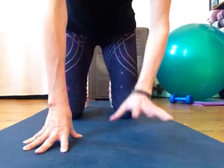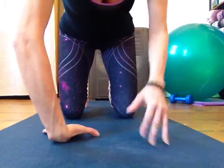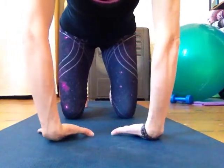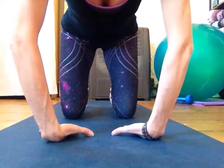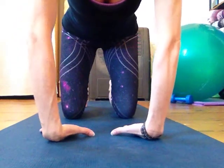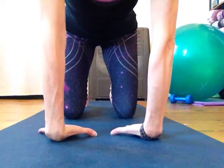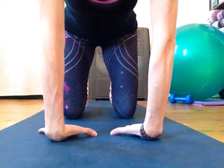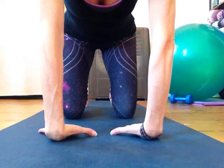Come onto your fingertips and do the same thing — actually flip the palms so that the backs of the palms are down. If your elbows just bend and don't straighten, don't lean back. Straighten the arms with all five fingers spread, fingers pointing toward your knees, and then gently draw your hips back.